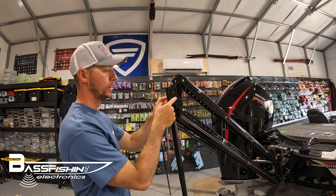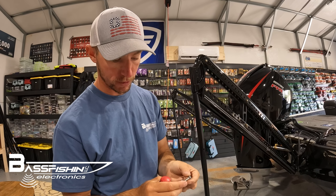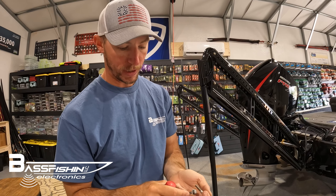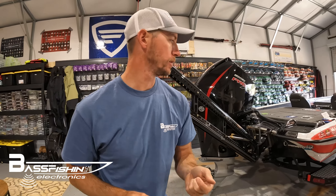Pop those bolts out. There are a couple washers on this side as well, so you're going to want to take off these old power pole bolts. We're not going to use these bolts any longer.